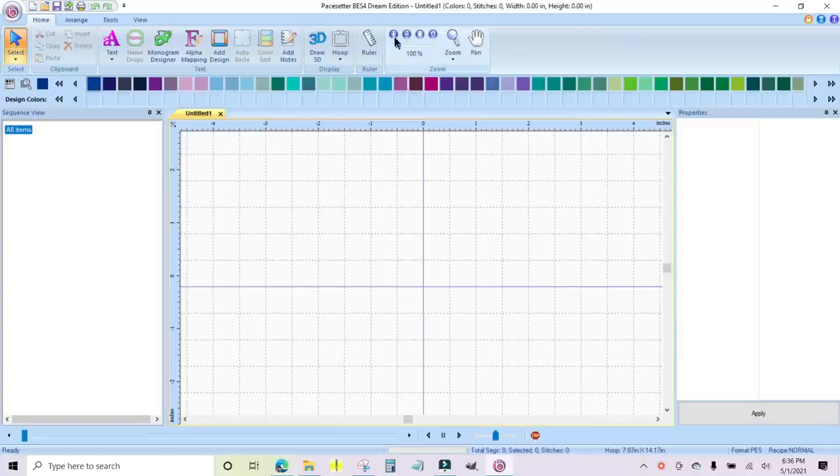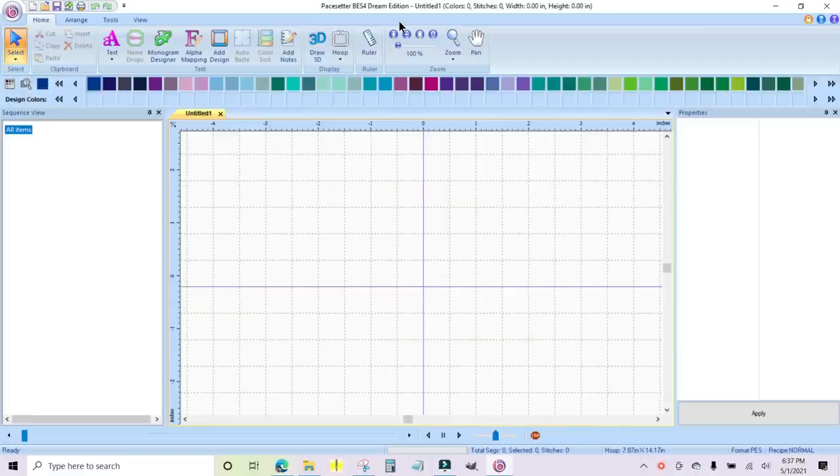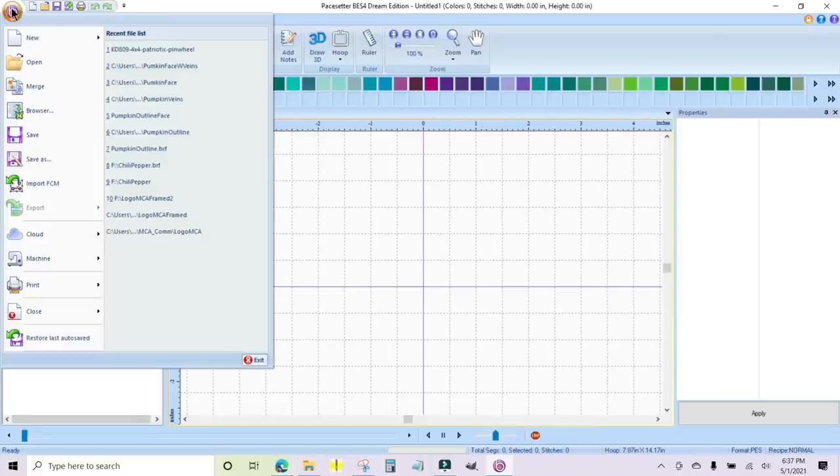This software is Pacesetter's BES4 Dream Edition, and it does a lot more than what I need it to do. There is a less expensive software that will do what I'm about to show you — it is called Simply Appliqué, made by the same company, and it is a module inside of this BES4 Dream Edition. If you get Simply Appliqué, you're going to be able to do what I'm about to show you.